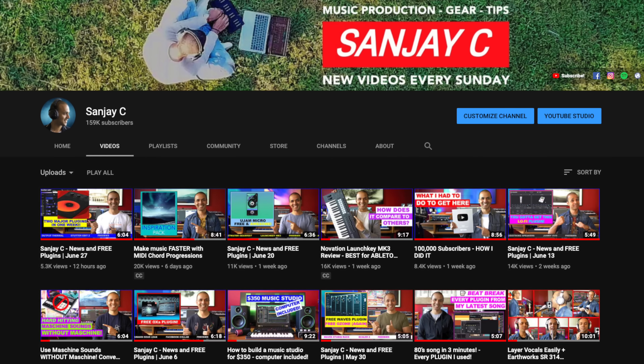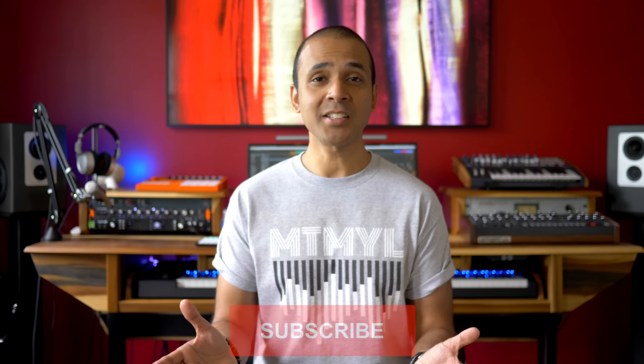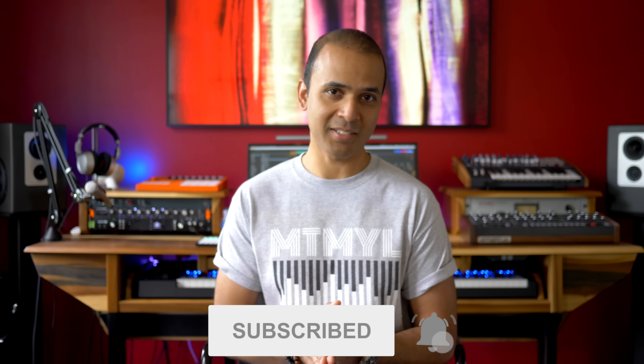If you're new around here I'm Sanjay C. I have lots of videos of keyboards, controllers, plugins and studio gear on my channel. Consider subscribing — I get straight to the point in my videos and tutorials. Let's get started.